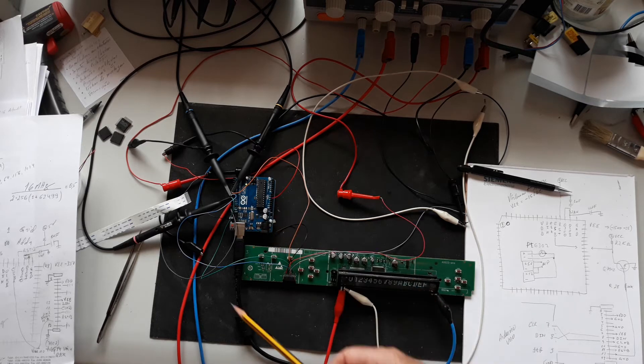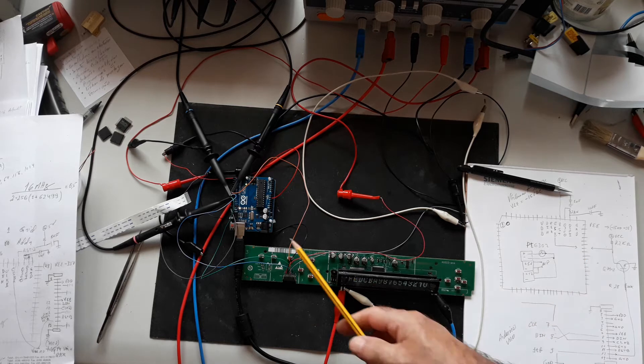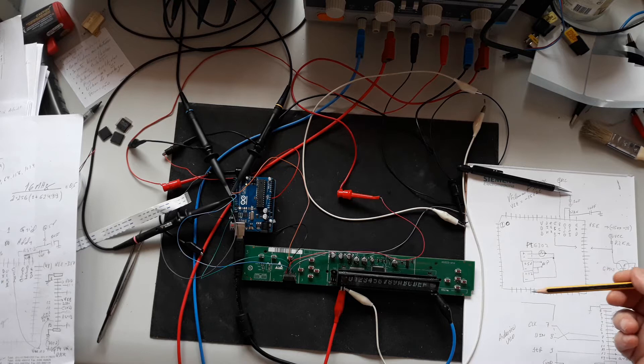Some people asked if it's possible to do this with an Arduino — yes, it is easy and it's done here with an Arduino. Let me explain what you need to take care of.